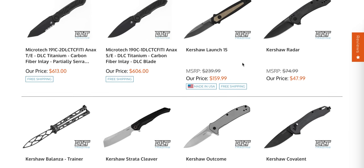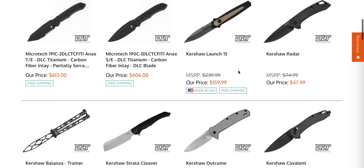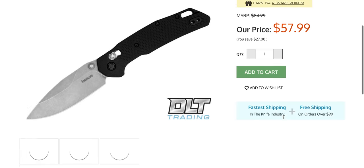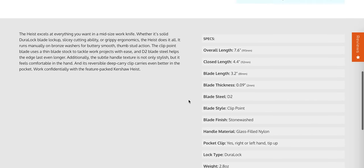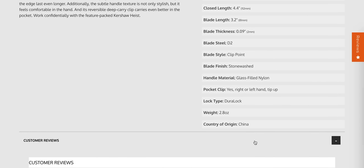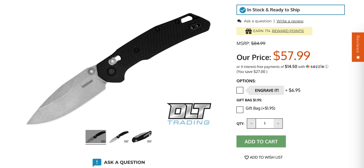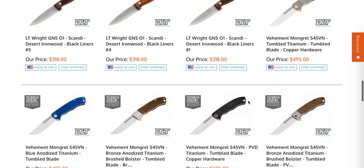There's a whole bunch of new Kershaws. I'm pretty sure I have one of these in a box waiting to be opened — that's the new Launch from Kershaw. The Heist at $57.99 — I have this and have unboxed it. Let me tell you, this is a nice budget knife. This is a Chinese-made Kershaw in D2 steel, but Kershaw has definitely stepped it up with some of these models, and the one I unboxed I thought was really great.